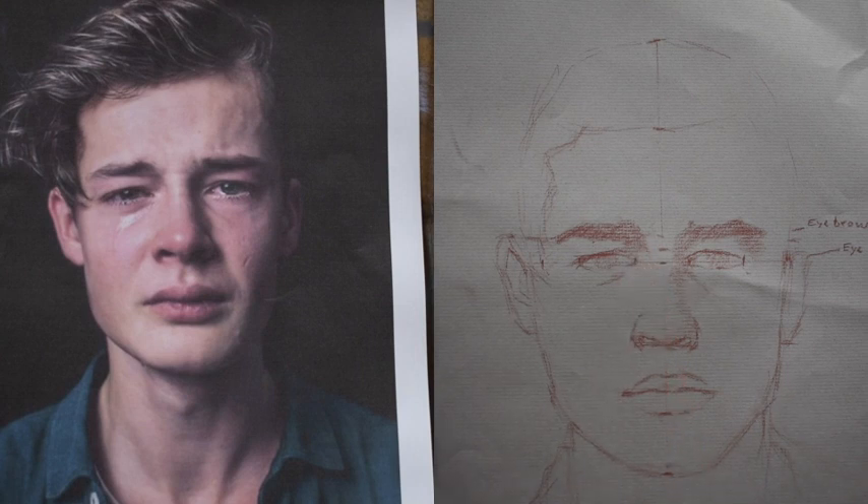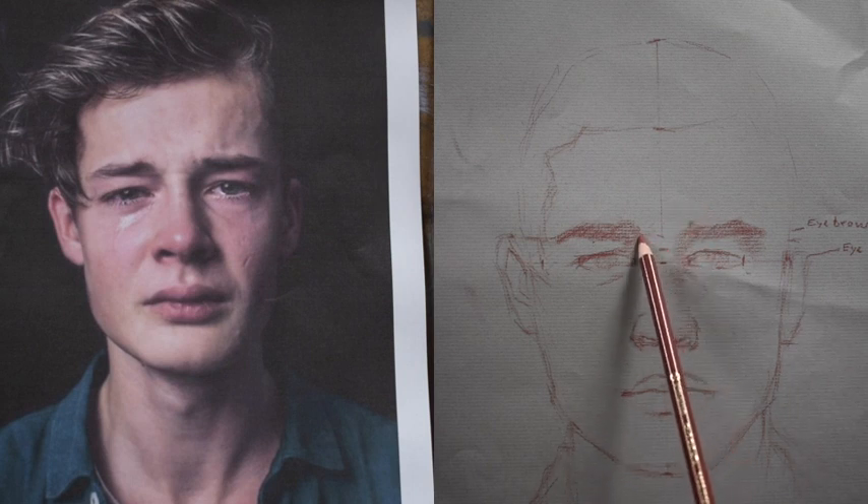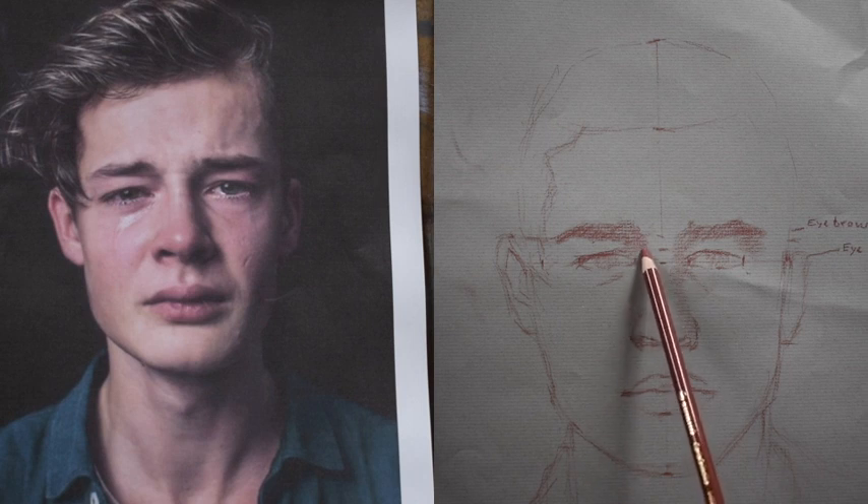I'm not obsessed about making it a perfect likeness right now. I'm going to work on that as I go. What I care most about is that the proportions are accurate.